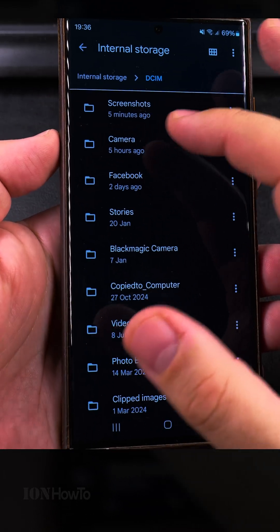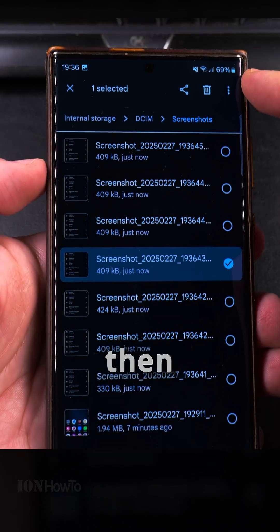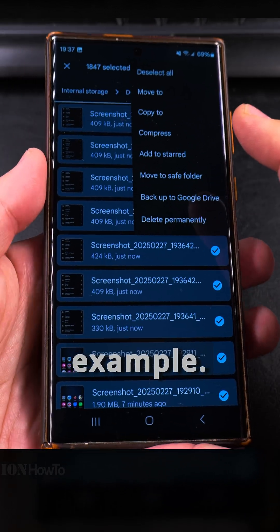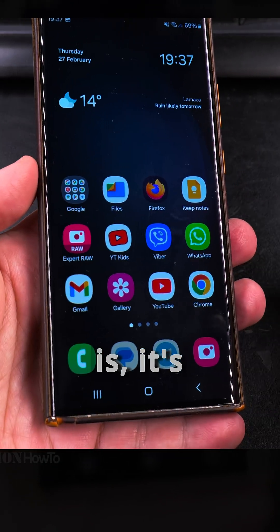If I wanted to go into a folder, I could simply go to the folder, select one file, then at the top select all, and choose to move to the folder or copy to computer. That way I know they're copied — I could do that easily.